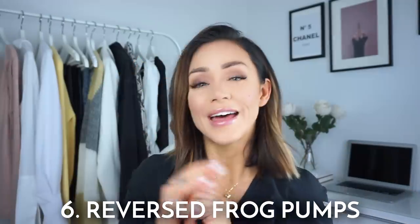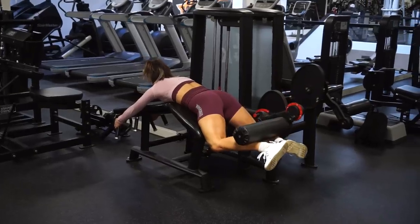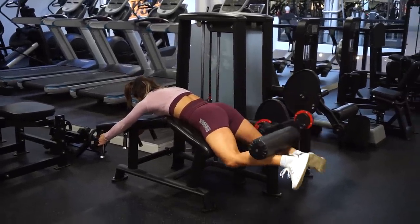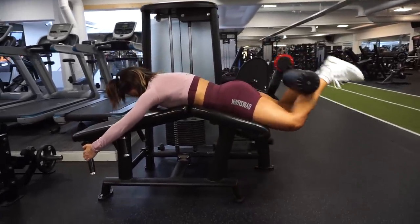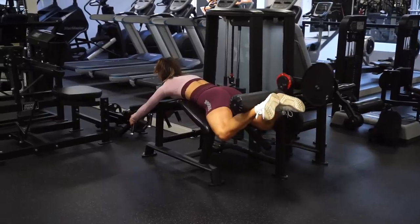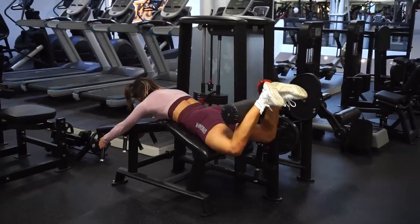Exercise number six is in the lying leg curl machine — we are going to do reversed pumps. Place yourself in the machine as you normally would, but this time slide down just a little bit and push your knees out. You're basically doing a reversed frog pump, but in the machine. Keep the tension, isolate the glutes, push the knees out, curl the weights up, and do the pump.